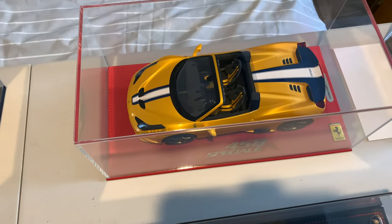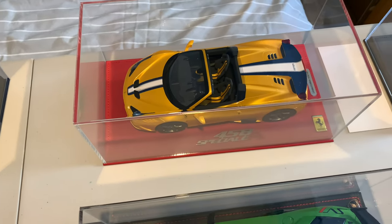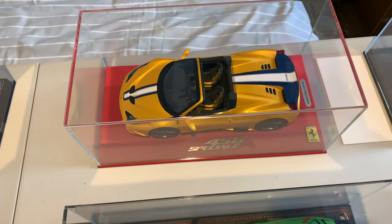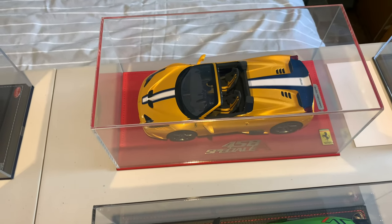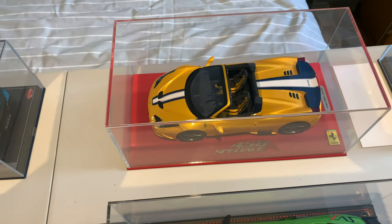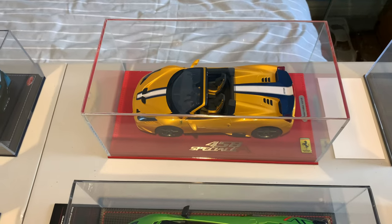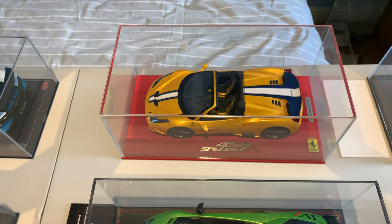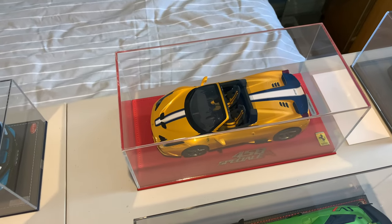Next we've got the BBR Ferrari 458 Speciale, one I've had in the collection a number of years now. I really like the Ferraris in yellow, and it's a really good model. I think this is one of 148 pieces and again quite rare — you don't really see many of these come up for sale.